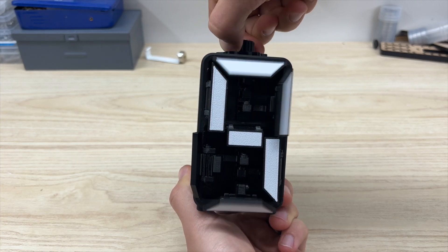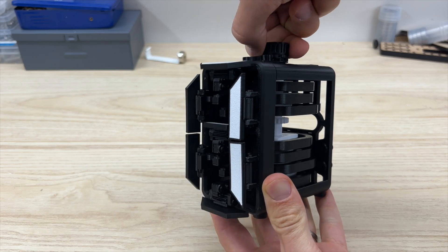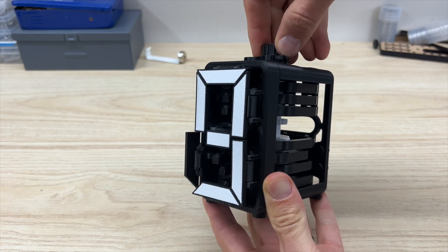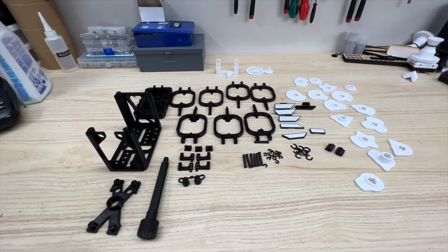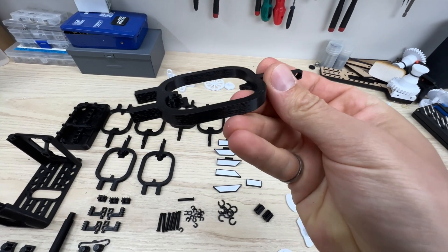In this video, I'm going to be showing you how to assemble the mechanical rack driven seven segment display. Every single part in this model is 3D printed. If you haven't yet, you can get the files from my website or as one of my members. The links are in the description below.